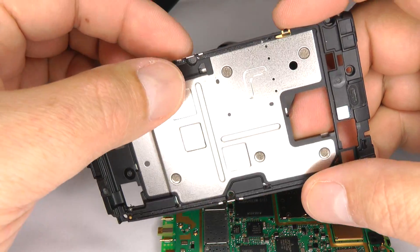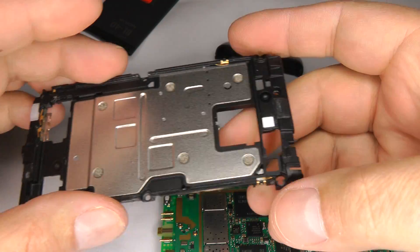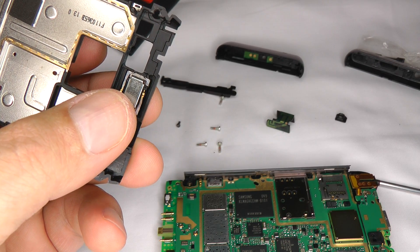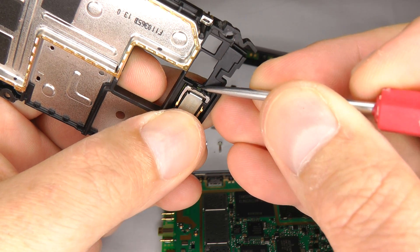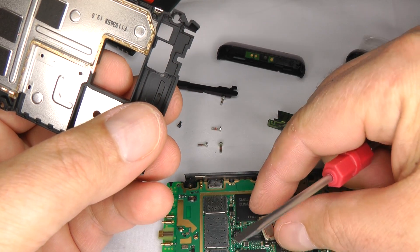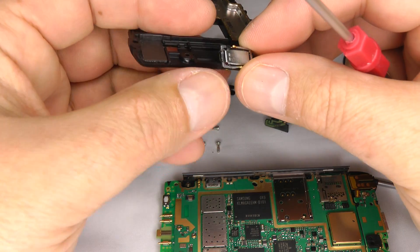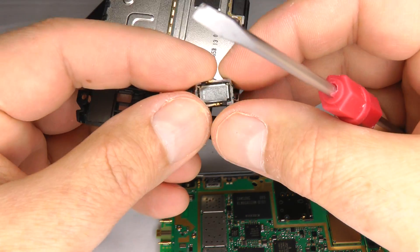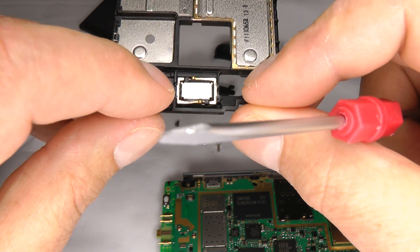These small clips come off quite easily — just put them somewhere safe. If you need to replace the earpiece, use a sharp tool, insert it here, and prise the earpiece out. It's held on with double-sided sticky tape. When you put it back in, you can't put it in the wrong way because it has two small plastic lugs that are slightly different sizes on each side, so they only go back in one way.